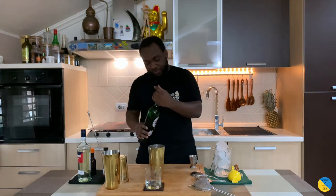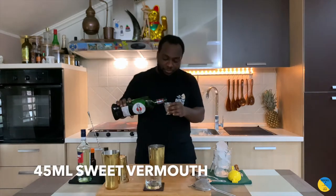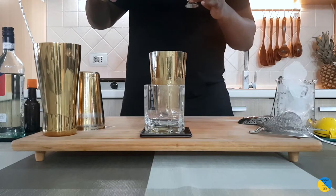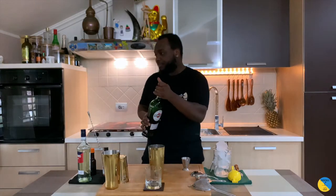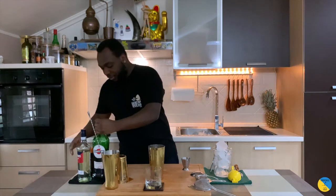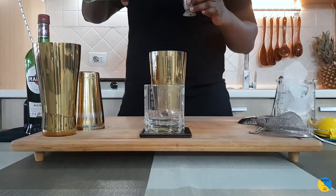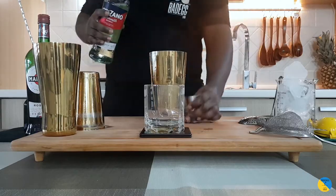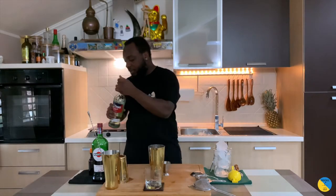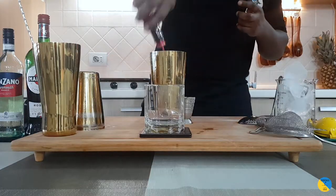So we're gonna start with sweet vermouth. We're gonna have 45 ml of sweet vermouth. We're gonna add 30 ml of dry vermouth. 4 dashes of bishop bitters and 2 dashes of orange bitters.